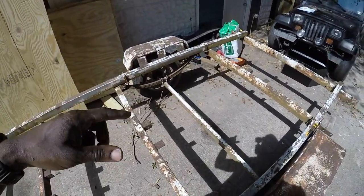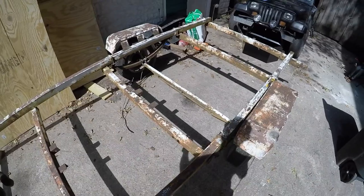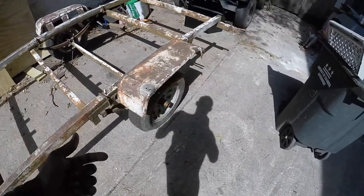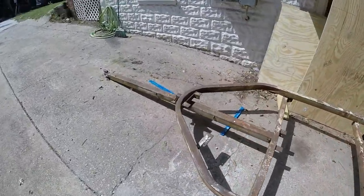After I get all that shored up, I'm going to remove the axle and the springs — those are going in the garbage or maybe on Facebook Marketplace for free, whichever comes first. Then I'm going to move the new axle forward. It's going to be a 5-lug axle with 31 by 10 and a half inch tires.